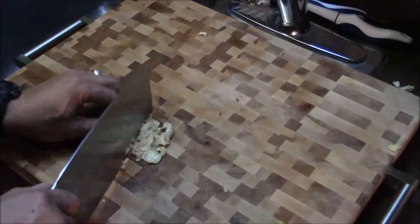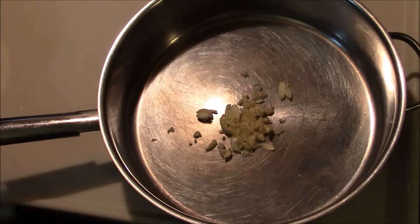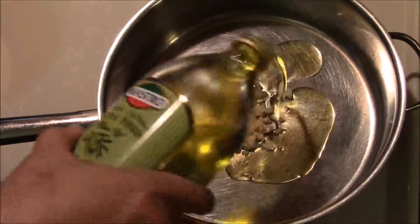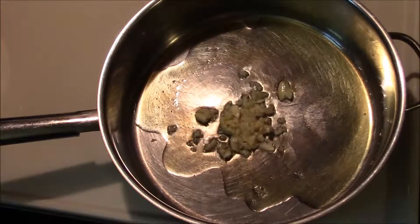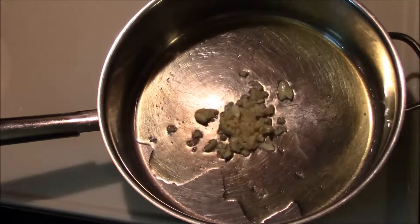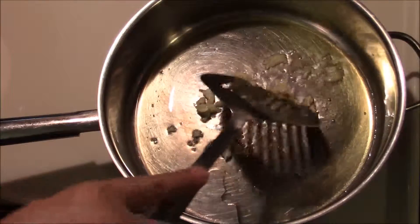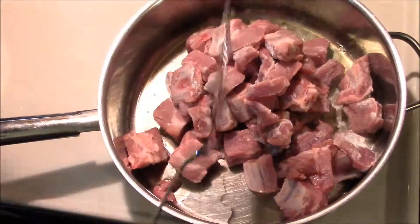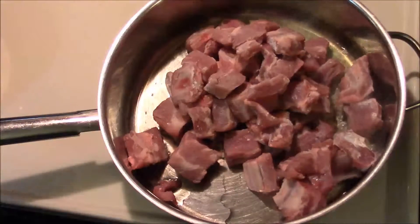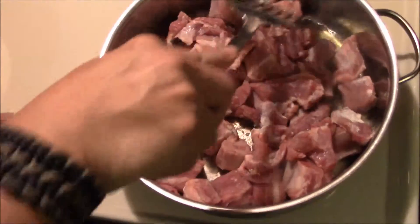Smash the garlic and throw it in a pan over medium heat. Once the pan is warm, add your olive oil, then dump the entire contents of that bowl into the pan and spread it out a bit. This entire meal is cooked over medium heat.